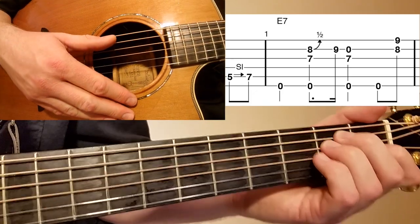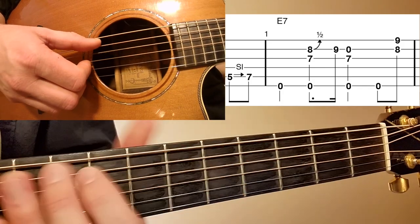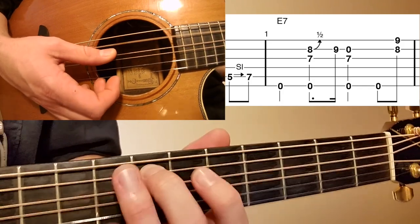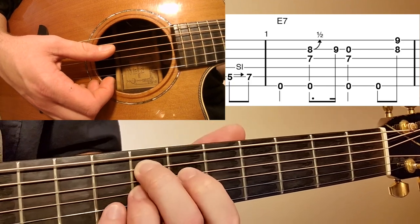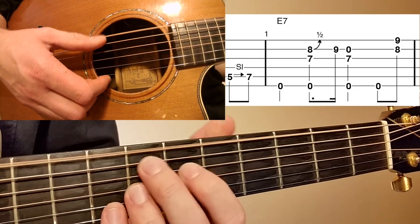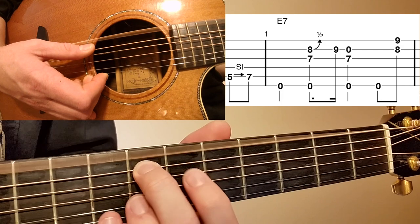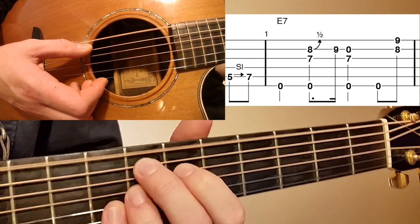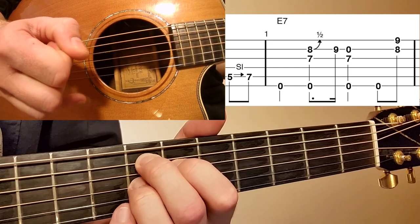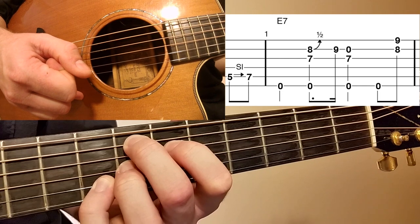That's the technique we're using on this song. Right off the bat, the pickup measure has us sliding up on the A string from the fifth fret to the seventh fret, then hitting an open E with our thumb. We're playing this song out of the E7 chord position, and we're adding the ninth on the B string eighth fret.